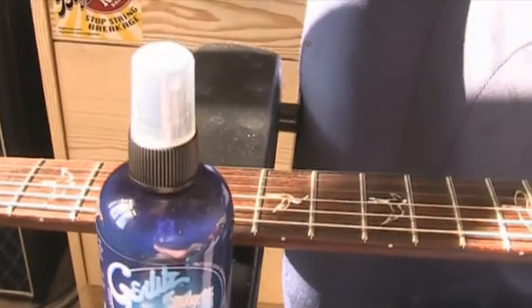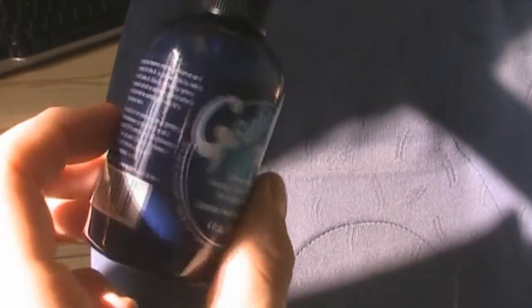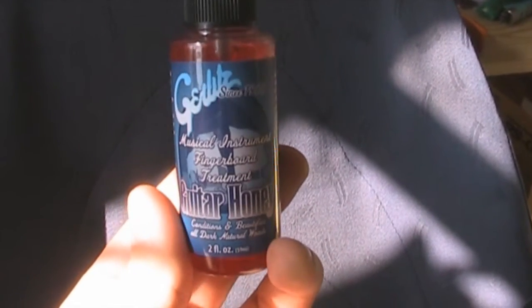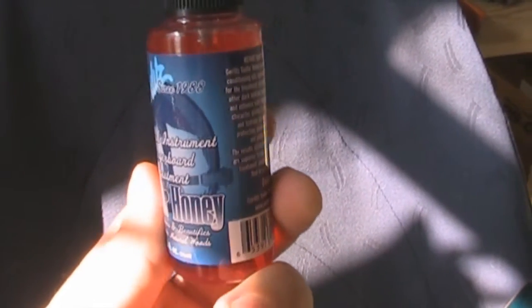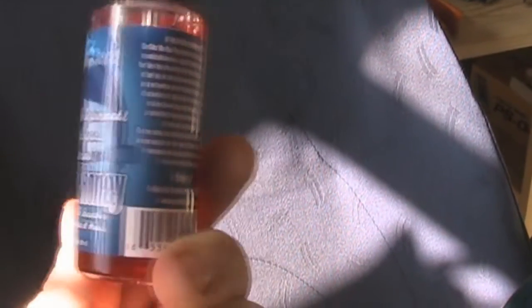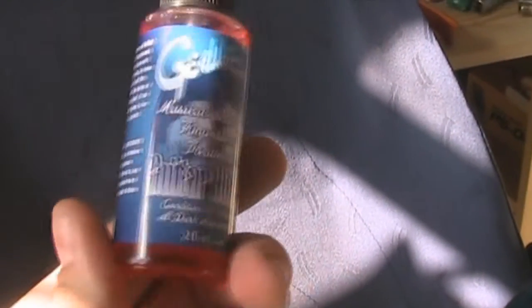You also get Smudge Off, which is the equivalent of any guitar cleaner like the Dunlop 65 - it's supposed to be really effective at getting those greasy marks off. And then this one which I'm quite intrigued by - the Guitar Honey, which is the lemon oil equivalent that Gerlitz do. I've seen a couple of people say they don't like the finish it leaves on the fingerboard, but personally I think they're doing it wrong. It's supposedly not lemon oil at all - it's a bit of a secret blend.